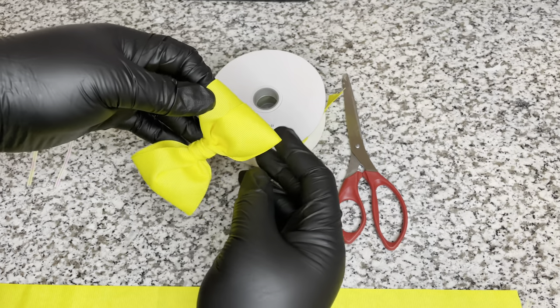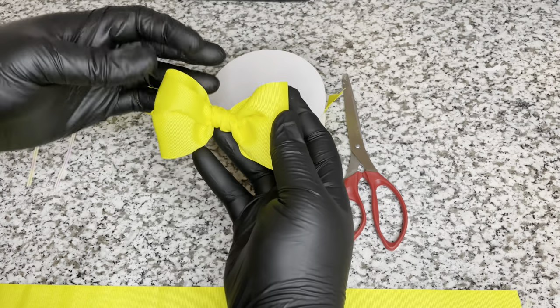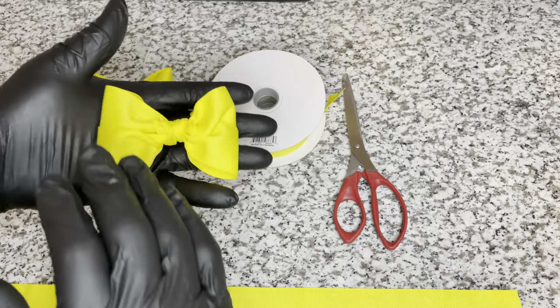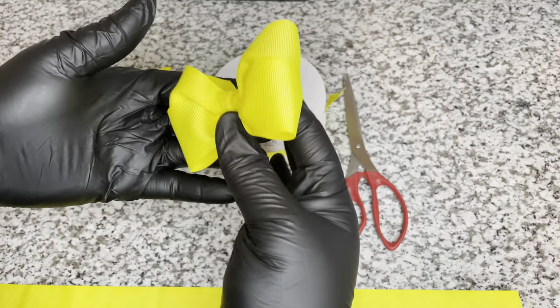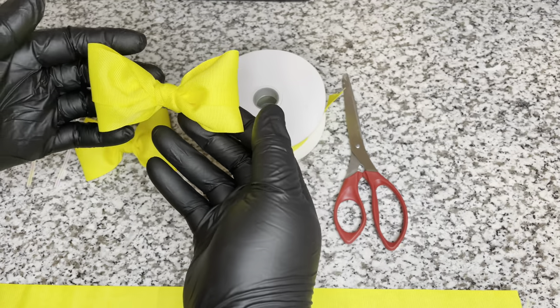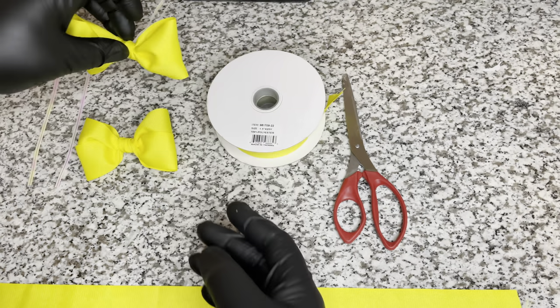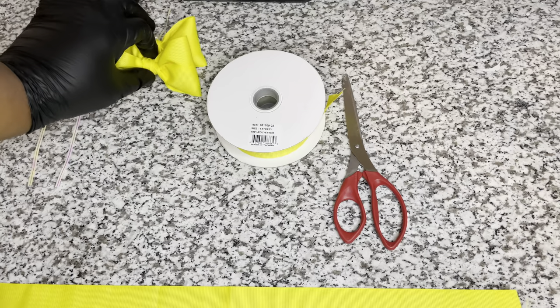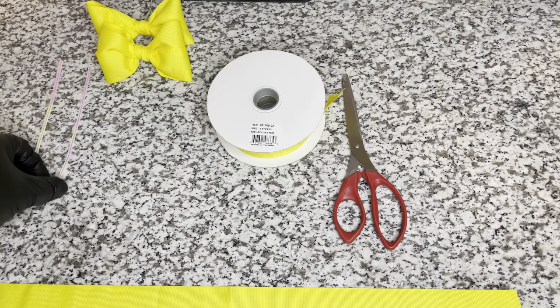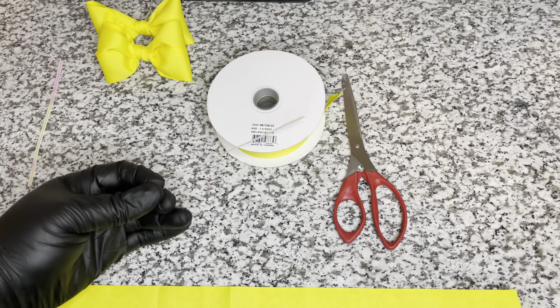These are the bows that you guys see, and I decided to do the yellow ones because they are so nice and vibrant, especially for Easter. These are the bows I'm going to create for you, and I'll also show you how to add the twist ties to the back of them so that you can put them on your candy apples. These are the twist ties - all the links to the supplies I'm using in this video will be in the description box below.